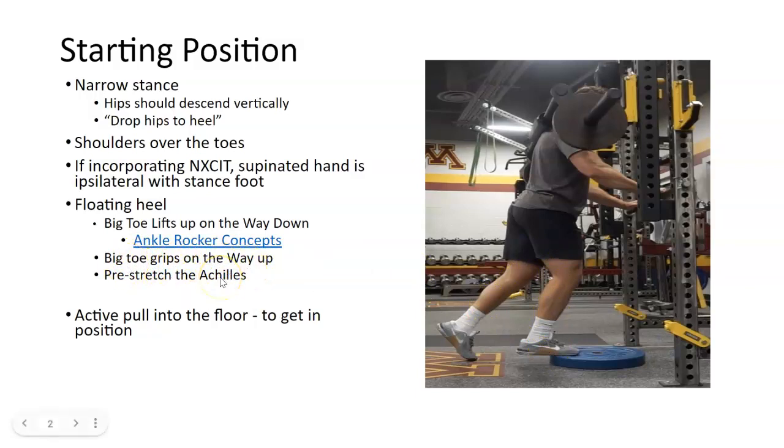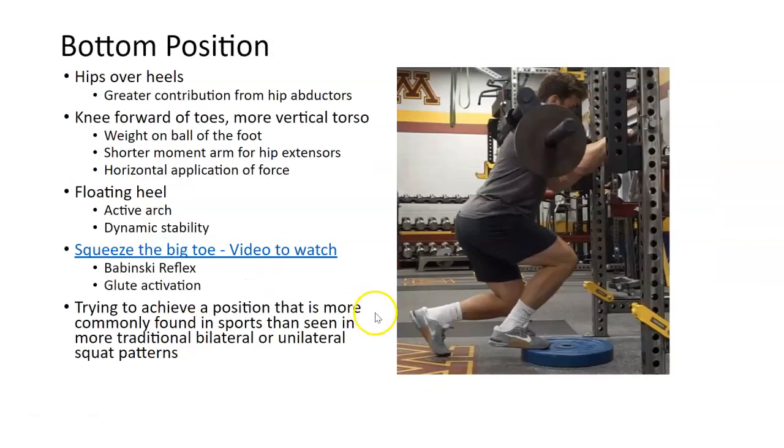All of this causes a pre-stretch in the Achilles and stabilizes a lot of things. The key points: toe up on the way down, squeeze the big toe when you come back up, and pull yourself into the ground — because in a lot of sports positions you have to pull yourself into the ground or into position. Squeezing the toe violently into the ground triggers the Babinski reflex, which keeps the glute firing in the right sequence.